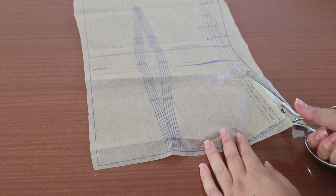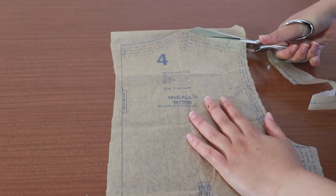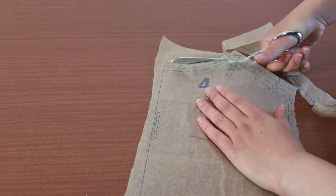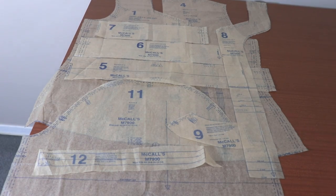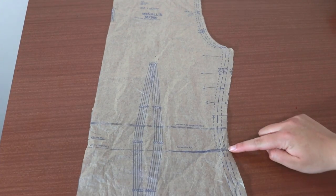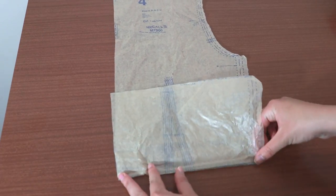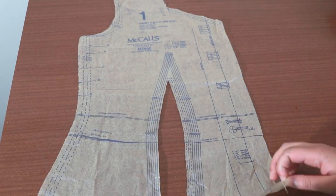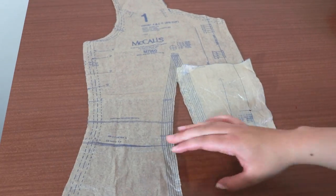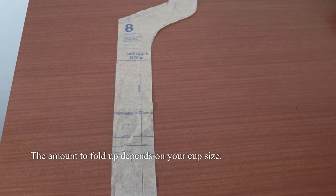The back piece also has dart lines, but don't cut into these lines. We'll be making view B for this pattern, which is the shorter version. When we cut the fabric, we need to cut along the higher hem for view B. You can do this by simply folding the pattern piece up to the hemline for both the front and back bodice pieces and the facings.